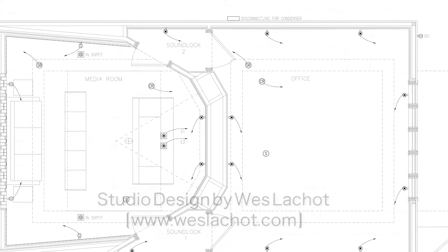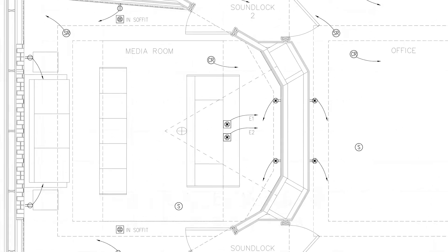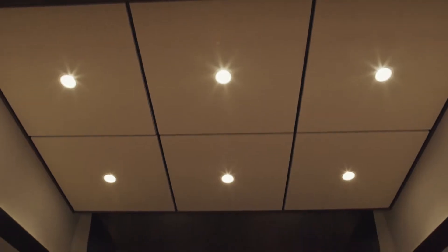Rarified was designed by the great studio designer Wes Leshaw. He's designed studios all over the world and he's an amazing acoustician. This control room features a very extensive diffusion system by RPG Acoustics, and just the nature of all the angles and the treatment in this room, what you get in the sweet spot is called a reflection-free zone.